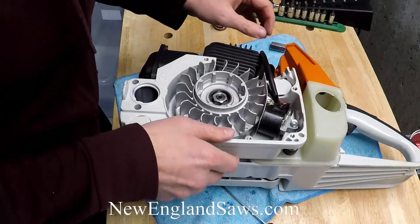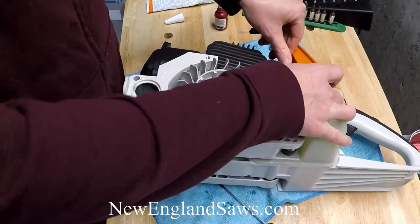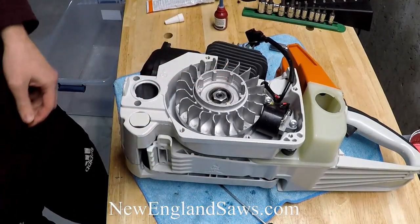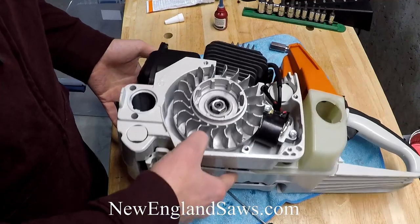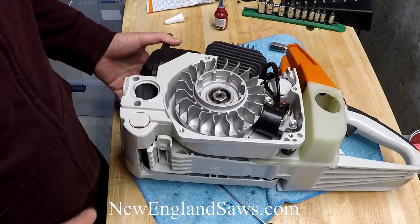You see how it rotated while I was doing that. Then this guy will go up here, out comes the card, and you've got your gap set for your flywheel. Next, we'll go ahead and put the starter cover on there.